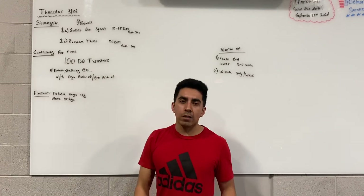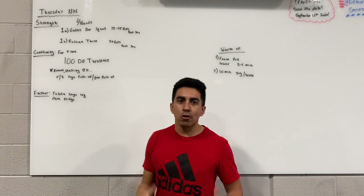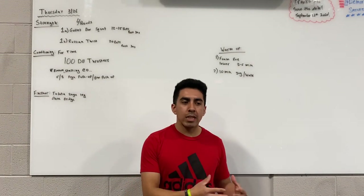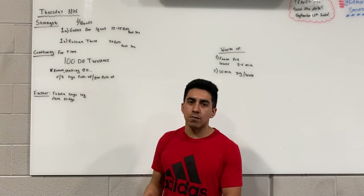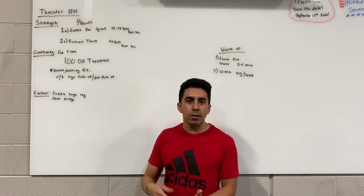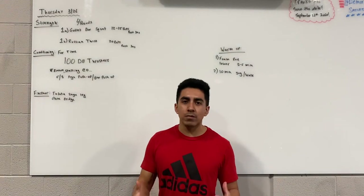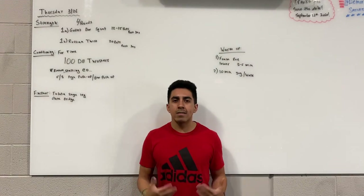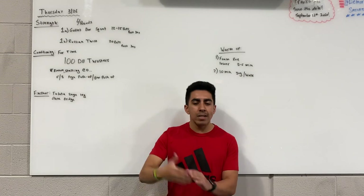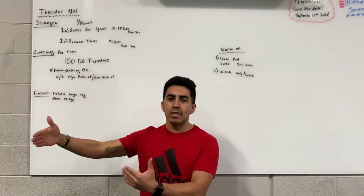Especially in the first three or four minutes you're going to get a lot of reps done on the thrusters. After about four or five minutes your legs are going to be tired and you won't be able to get as big sets. Try to get through 15 or 20 in the first few minutes, then stop once the clock hits 50 seconds so you have about 10 seconds of rest before the next push-ups start.